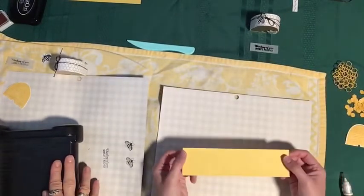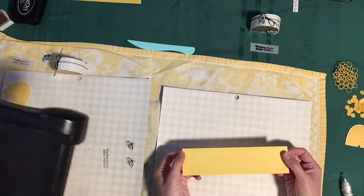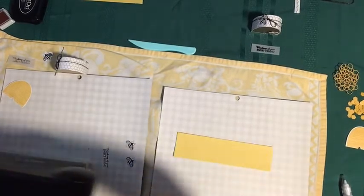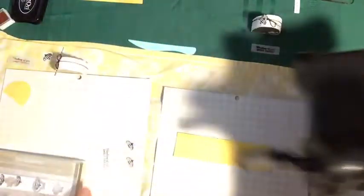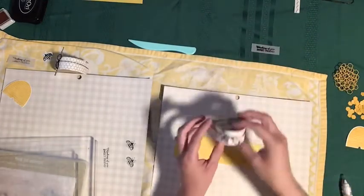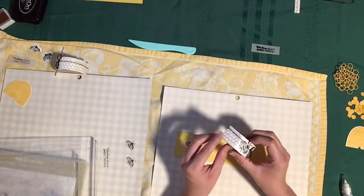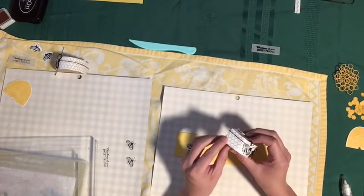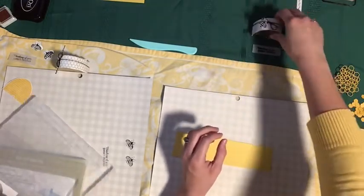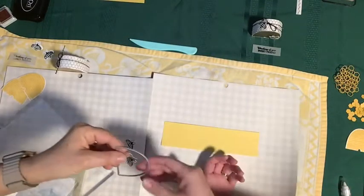We've got this strip in Daffodil Delight. We're considering also doing this project with Crushed Curry. You could do this with any of the yellows. Our original design used the Golden Honey designer series paper from Saleabration — beautiful gold honeycomb and lots of other bee patterns in that paper. If you're seeing this before the end of March, that's still available to earn for free with any $50 purchase.